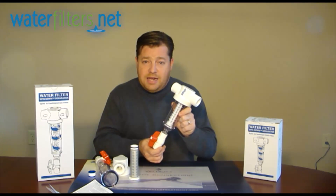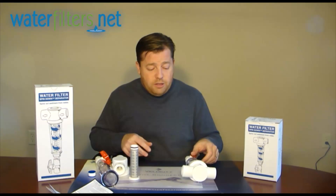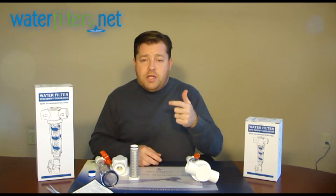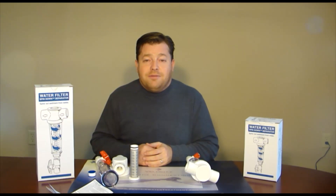So you've got your spin-down systems and your trapper systems, available in three-quarter, one-inch, inch-and-a-half, and two-inch inlet-outlet sizes. I'm your host, Aquaman. Thanks.